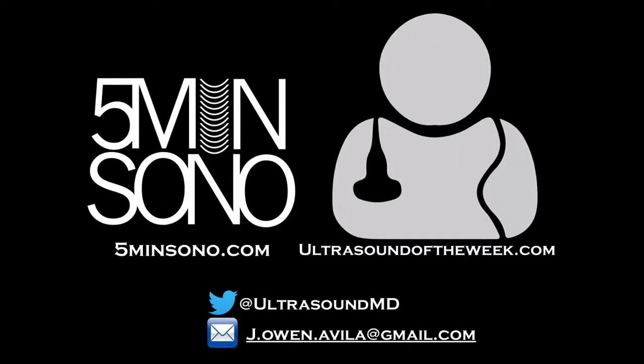Please check out our two sites, 5minutesounder.com and ultrasoundoftheweek.com, and if you have any questions you can email me or send me a tweet.